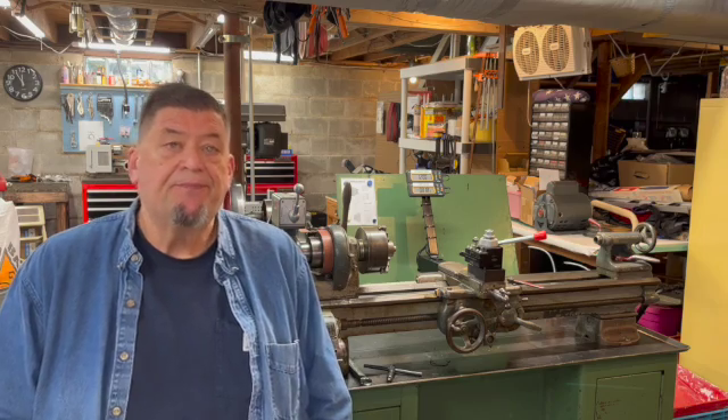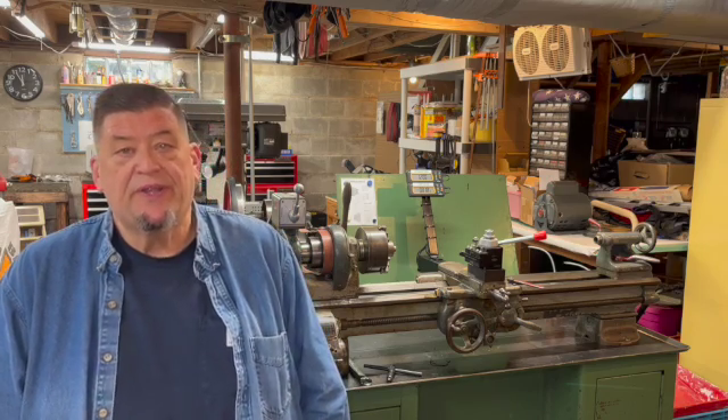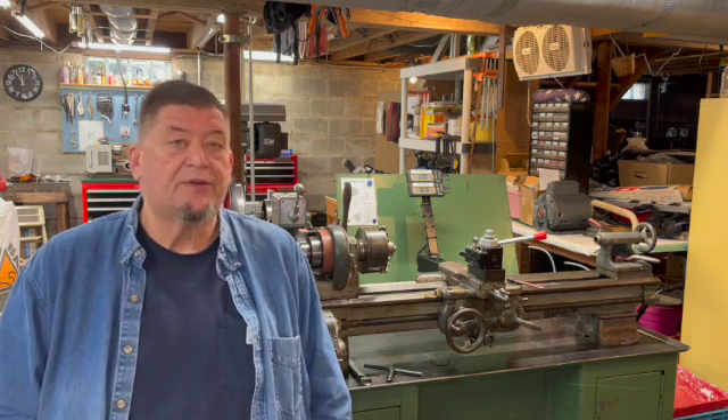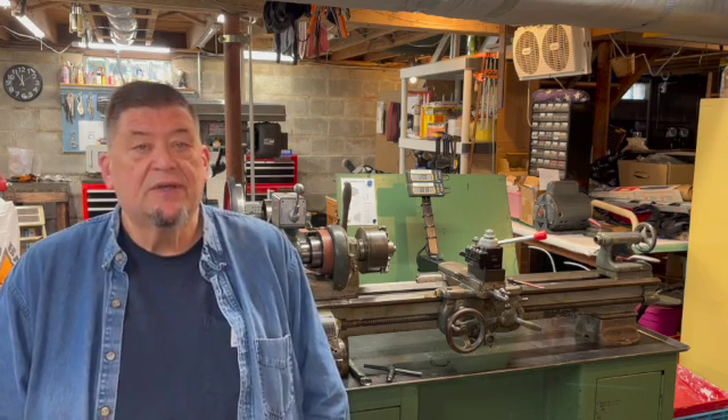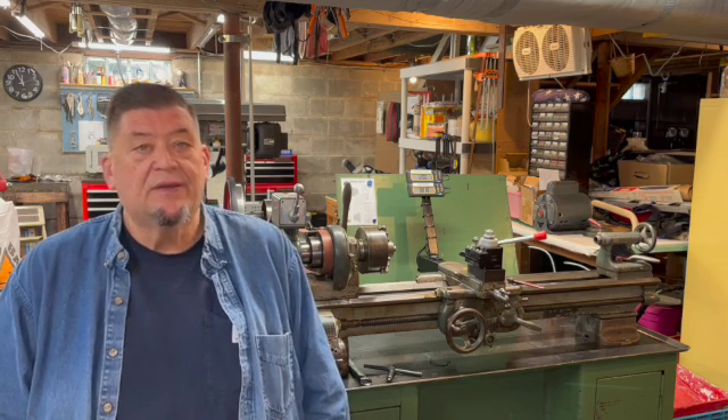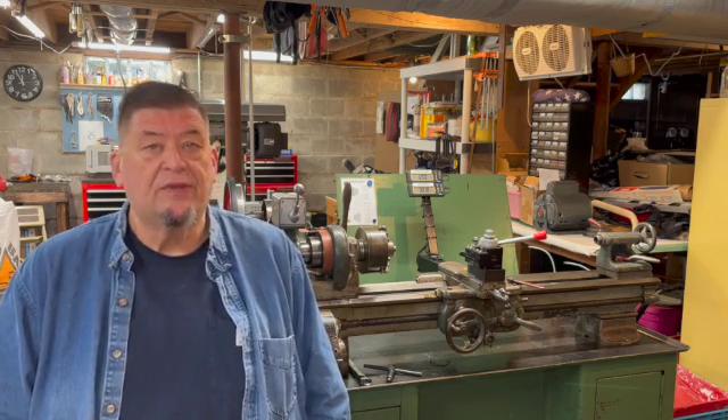Hello, my name is Jim and welcome to Olin-Nemak. In this video I'm going to share my ideas and how I put it in practice installing a DRO for the CrossFeed and Carriage Axes on my South Bend 9-inch lathe.